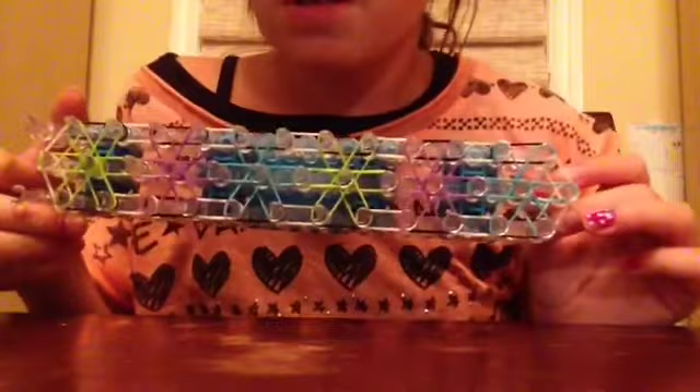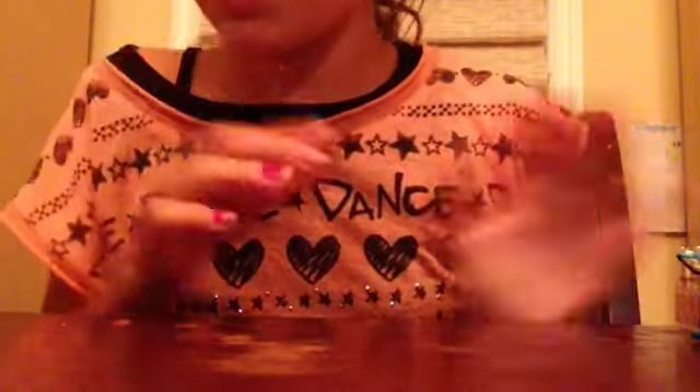All my base bands are applied across the loom. I'm going to push this aside for just a minute so I can show you how to create a cap band.